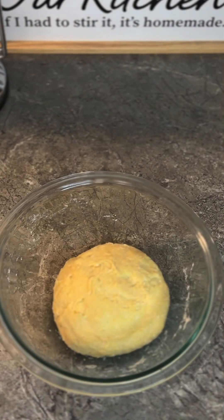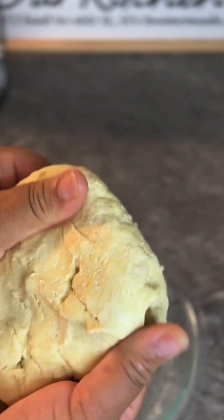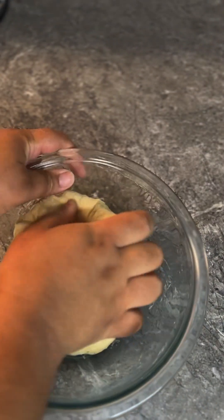Once the dough has rested, you will notice the consistency has changed — it is much more pliable and easier to knead. However, we're going to go ahead and knead the dough some more just to make it a bit smoother.